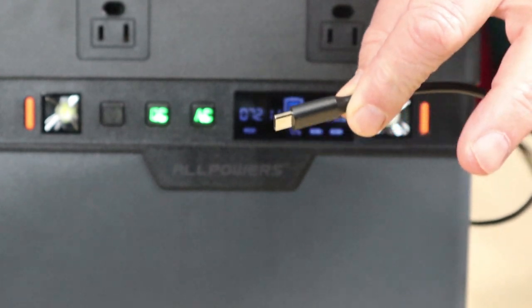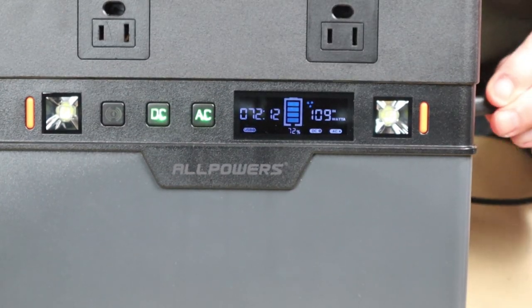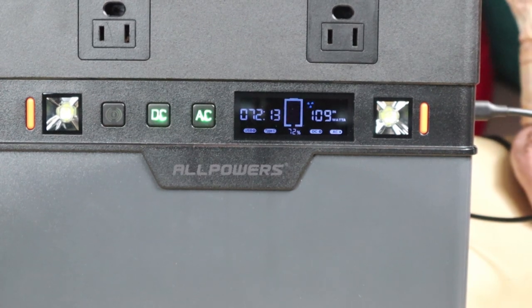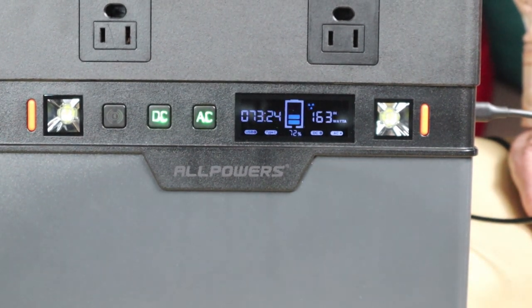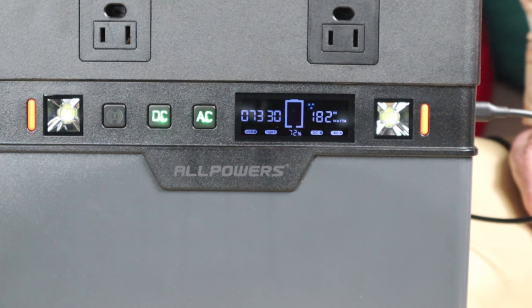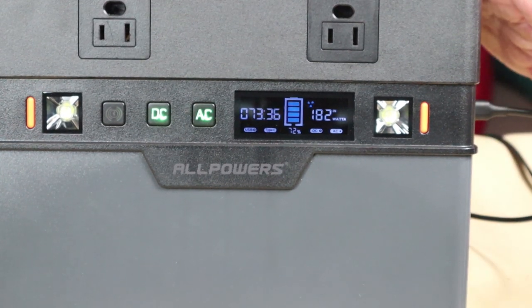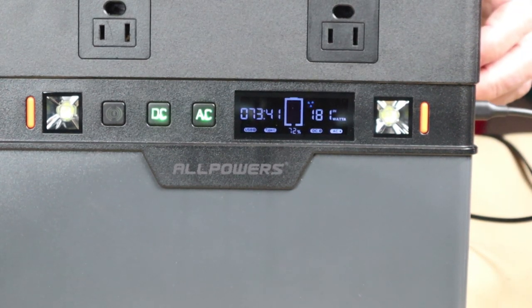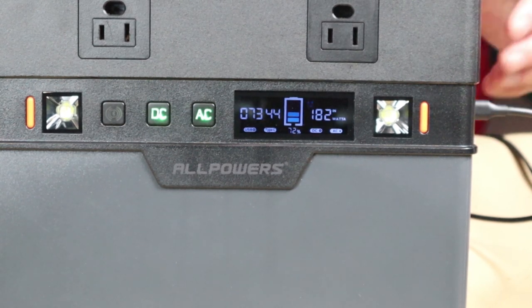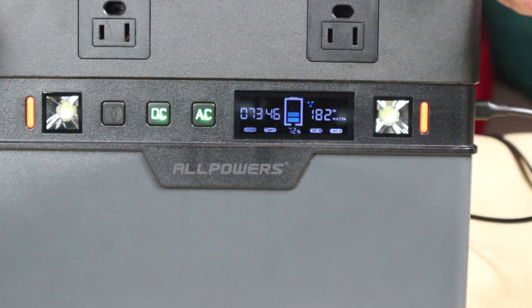Now plugging in the USB Type-C fast charge on the opposite side, the input wattage climbs again — 158, 166, 173, leveling off at about 182 watts total input. That's approximately 80 watts from the USB-C fast charge combined with about 100 watts from the AC charger, and that combined input is what allows this battery to recharge so quickly.